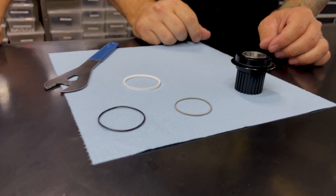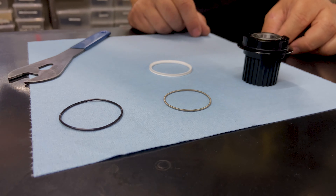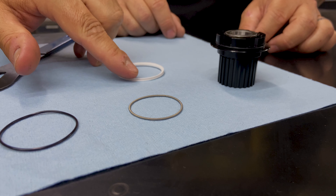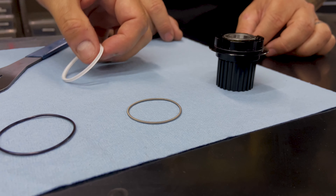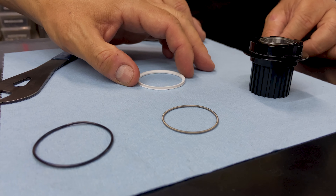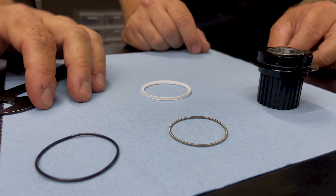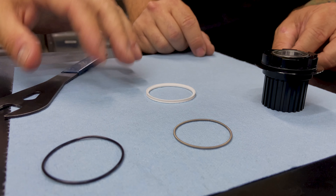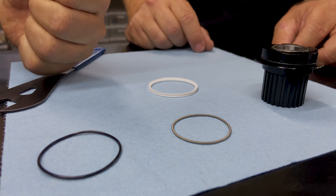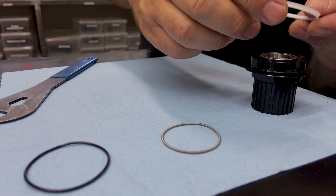Now we're going to set our seal on top and slide it down over the O-ring. You'll notice that our seal has a little lip on one side and the other side is flat. This is a fairly fragile seal, so we want to be very careful — we don't want to touch it with any tools, pliers, or even fingernails. This seal lip is what's going to make contact with the drive ring, so that's going to be facing up.